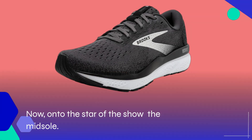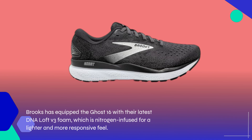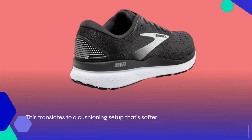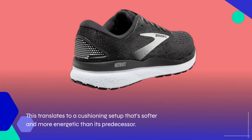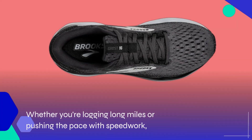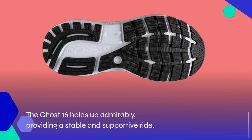Now, onto the star of the show — the midsole. Brooks has equipped the Ghost 16 with their latest DNA Loft V3 foam, which is nitrogen-infused for a lighter and more responsive feel. This translates to a cushioning setup that's softer and more energetic than its predecessor. Whether you're logging long miles or pushing the pace with speedwork, the Ghost 16 holds up admirably, providing a stable and supportive ride.